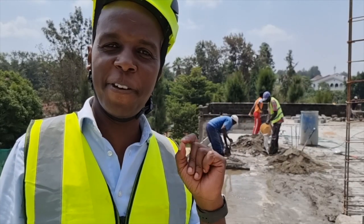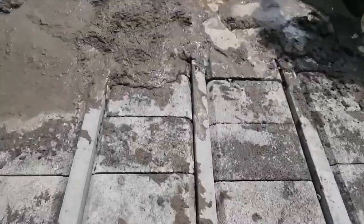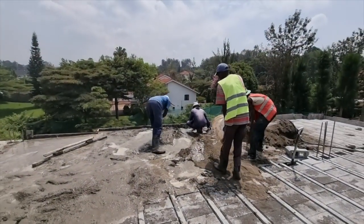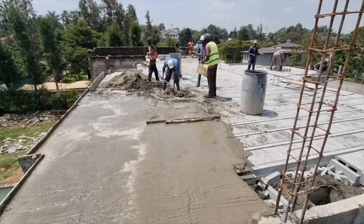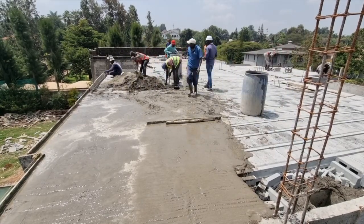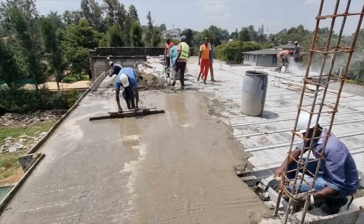Now this is what you call a 50mm screed topping. The screeding process has begun and what we have is a good mixture of sand, cement, and since this is a flat roof, waterproofing. Later on, we will get to appreciate the sloping of this floor so that we work on the water drainage.